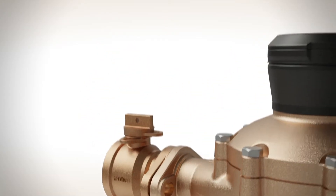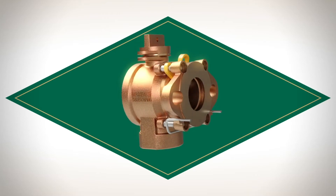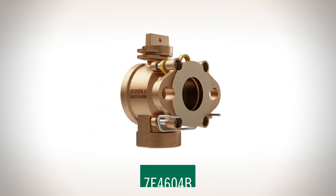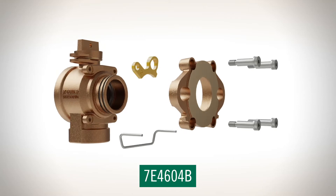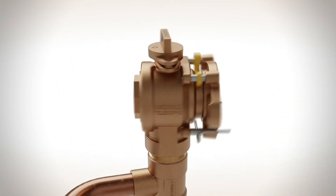What if there was a better way? Thanks to AY MacDonald, there is. Meet the Telescoping Meter Flange Ball Valve. With its unique quarter-inch adjustable design, the Telescoping Meter Flange Ball Valve has been created with your convenience in mind.